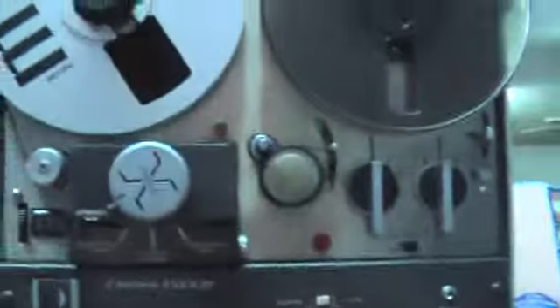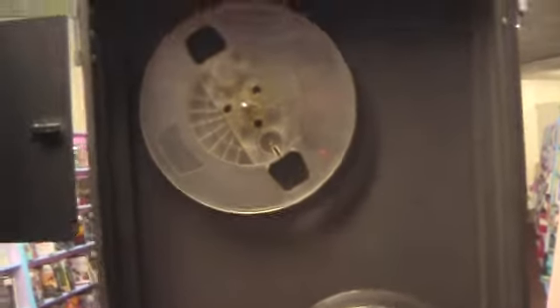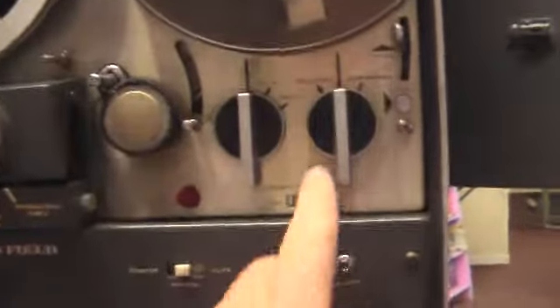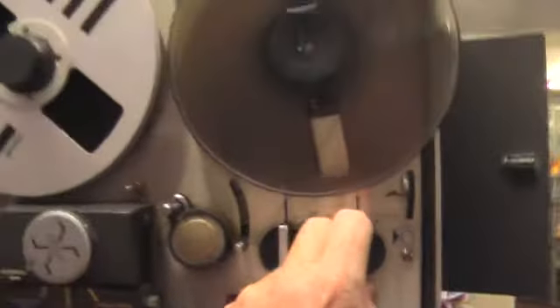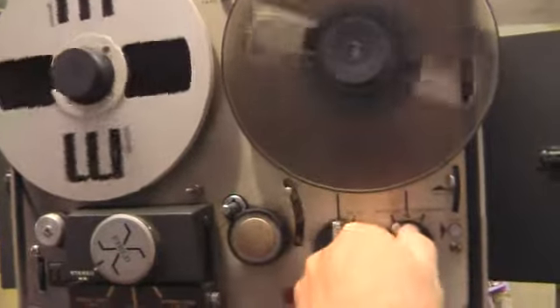Let me show you how it works — I got it hooked up with just the internal. Here's the top — there's the two reels. Both of them are empty right now, but I'll get a full one in there. Here's your fast forward — it's fairly quick — and you got the rewind.